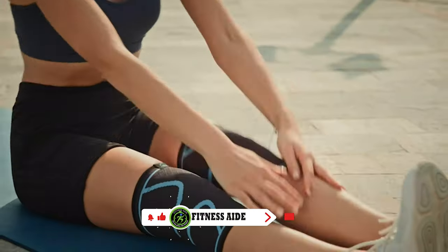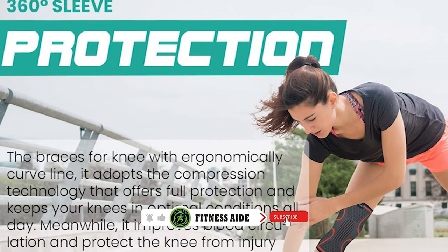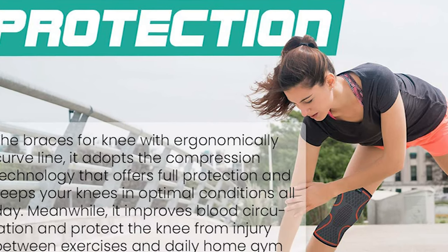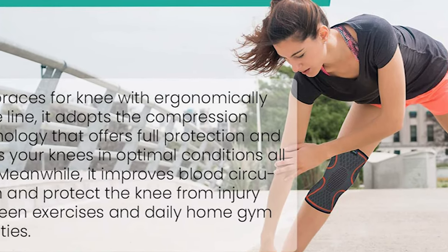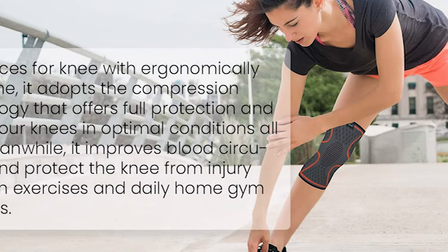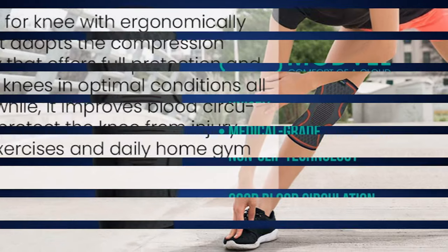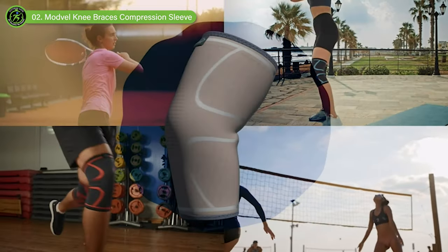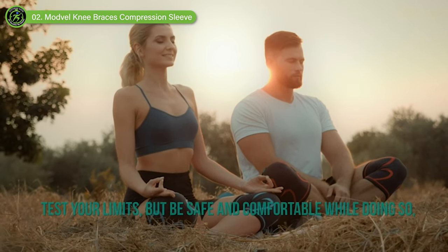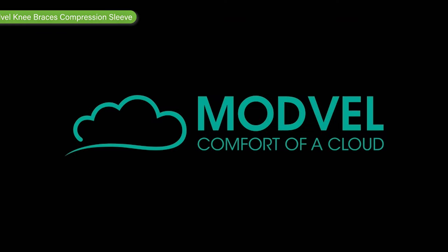Made from a blend of nylon and latex, Modville knee braces for knee pain for men and women are lightweight and durable. It can be washed without shrinking or losing compression, won't trap sweat underneath, and will keep odors away for all-day use. Available from petite up to plus-size, with a wide variation of sizes from XS to 3XL, Modville Knee Braces for Knee Pain Meniscus Tear is the one you're looking for when it comes to knee pain relief or a handy workout support.